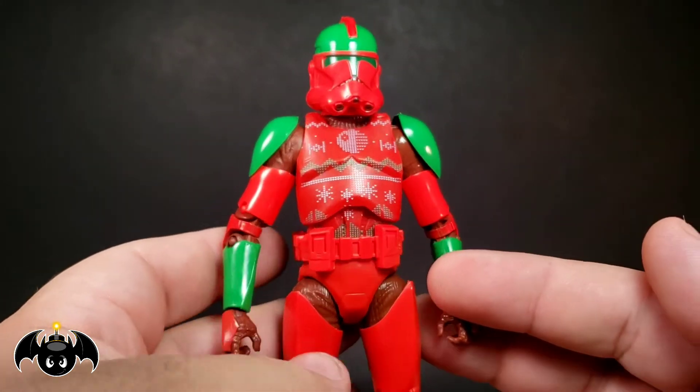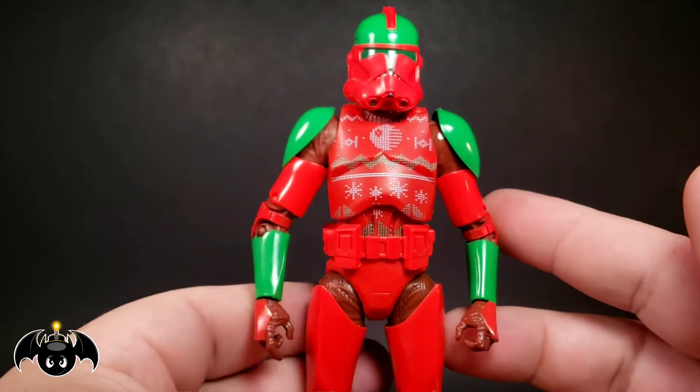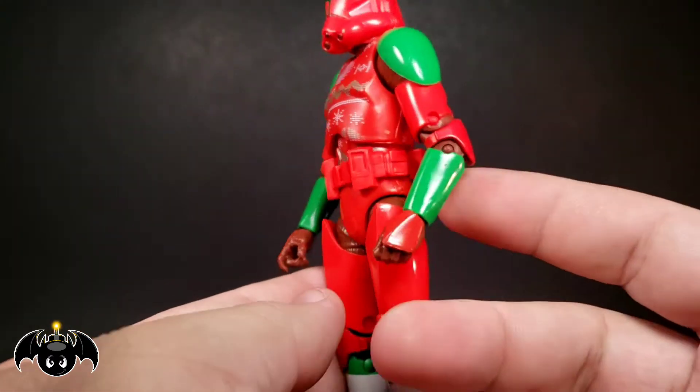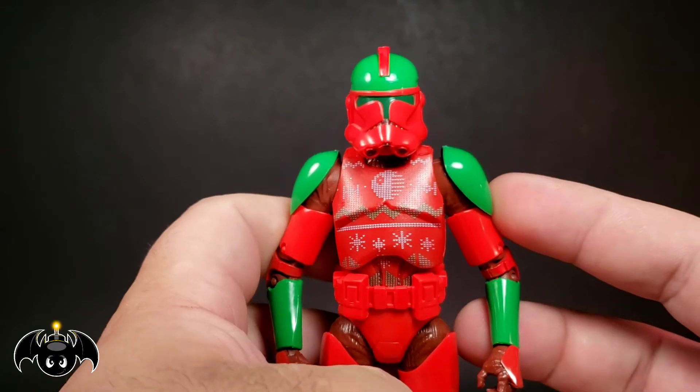I cannot wait to have this whole lineup and I'm really hoping they do more of these next year — maybe different troopers or different Star Wars characters. I would love to see like maybe a Christmas Vader, I think that would be really rad. I love this, it's so cool and so fun for me. I really dig it.